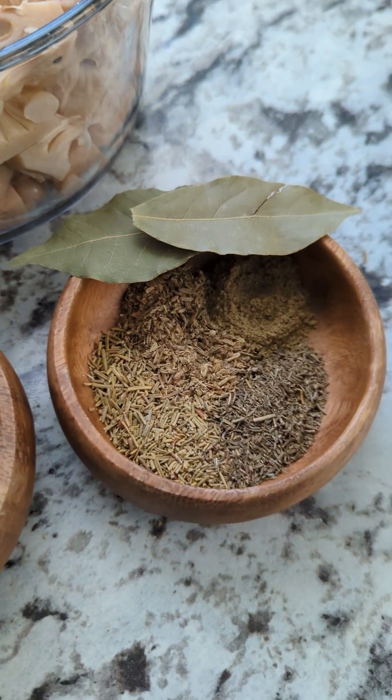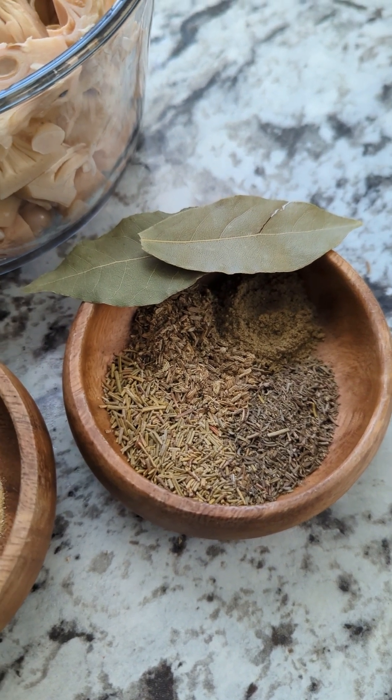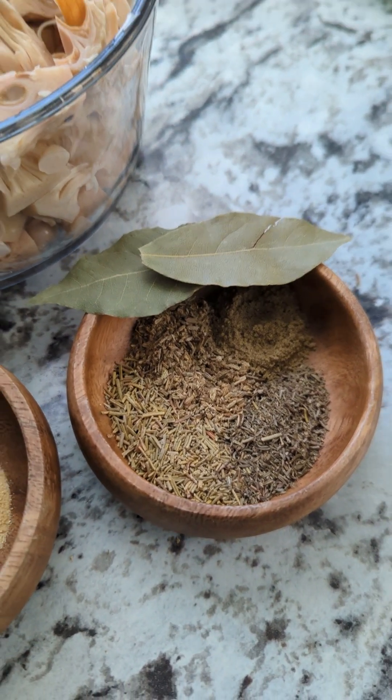And here we have our herbs. We have sage, thyme, fennel, rosemary, and two bay leaves.